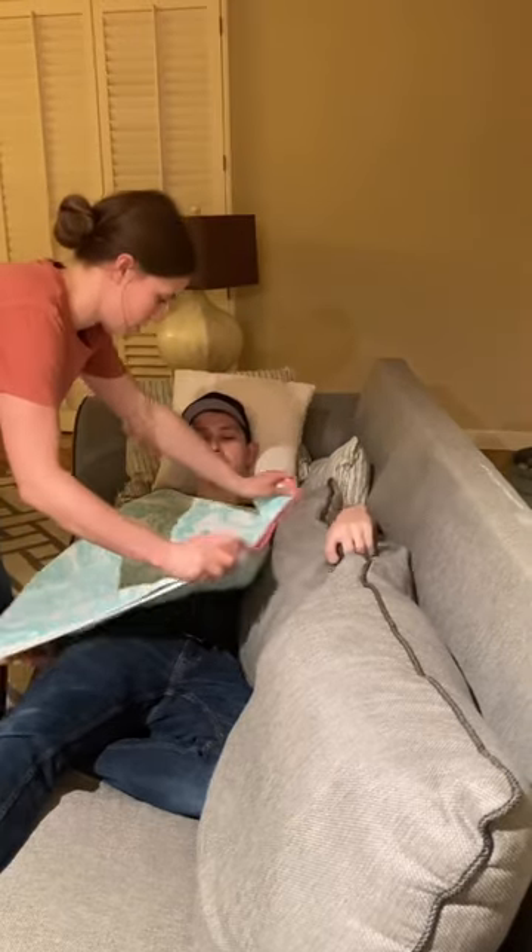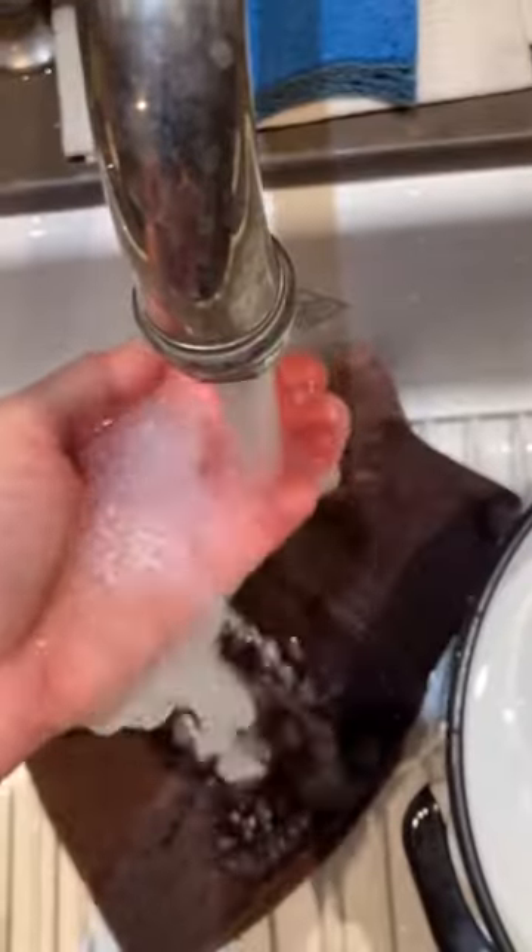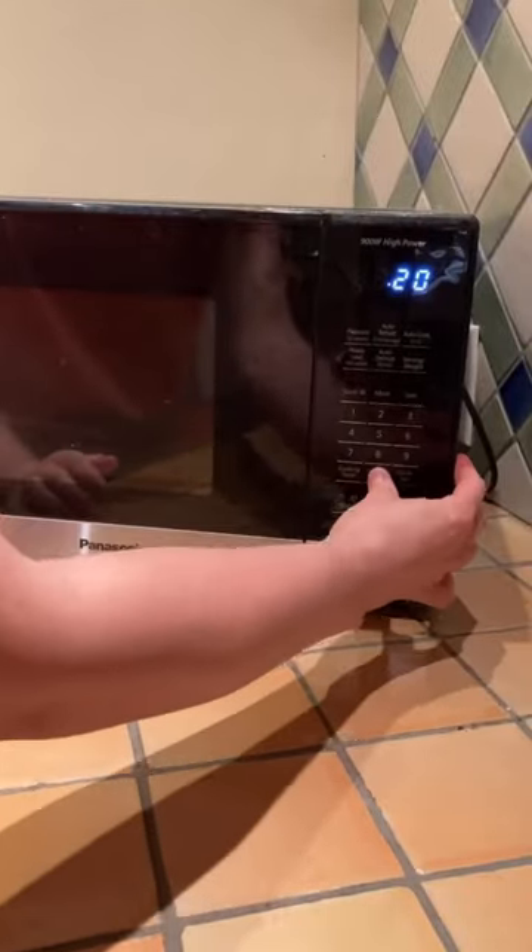If someone you love has chest congestion, try this. Fold a bath towel over their chest. Soak a hand towel and wring it mostly out. Microwave it for about two minutes.